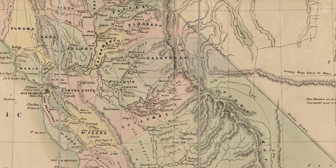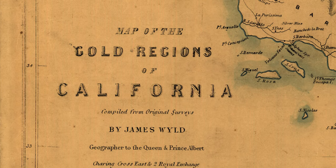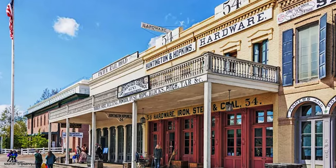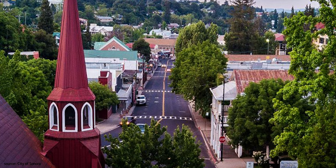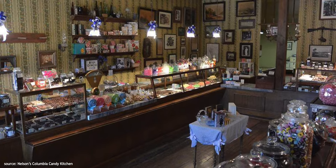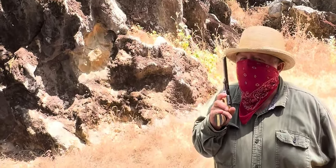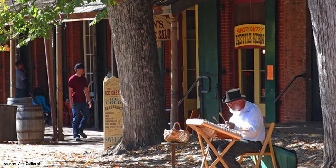I grew up in Northern California and spent a lot of time in the Nevada foothills — most of my summers, really. The gold country region, or the mother lode. If you've ever been to Old Town Sacramento, Columbia State Park, Sonora, or many of the other small towns in the foothills, you may have come across old-time candy shops or soda fountains on dusty streets with horse-drawn carriages and local stage actors performing stagecoach robberies.